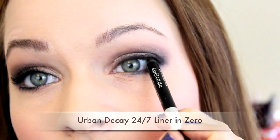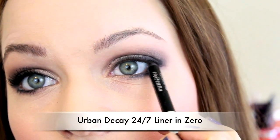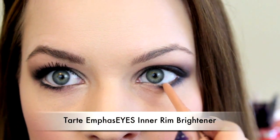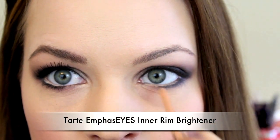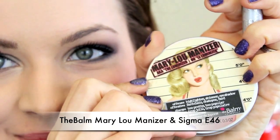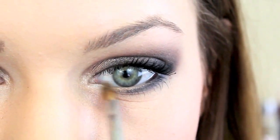Then you're going to take your eyeliner and line the waterline all the way into the inner corner. And then on your tightline or waterline — I always get them mixed up — you're going to go ahead and put a skin color or a white. Then take a shimmery highlight that's close to your skin tone and place that on the inner corner.